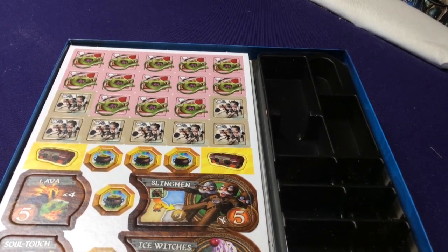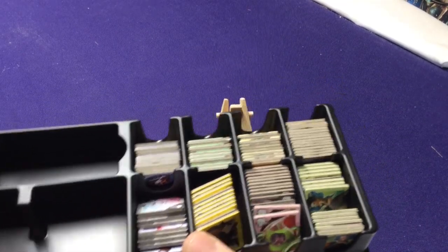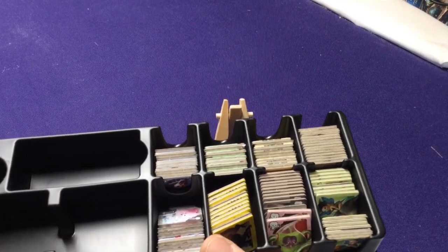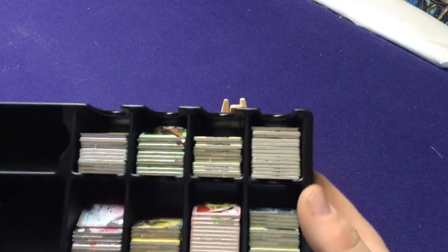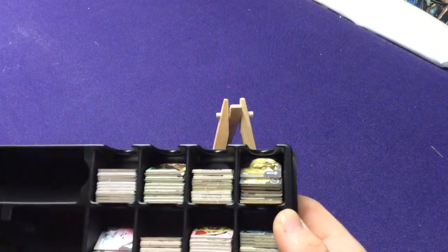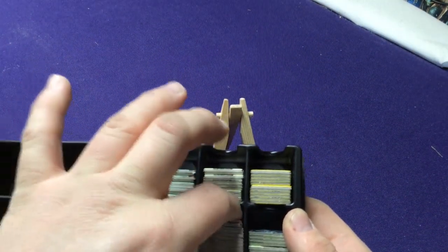I'm going to pause for a moment and separate these tiles out. Okay, we've got all the tokens popped out. I've put all the race tokens in their little slots here. Unlike the base game, they don't show anywhere which tokens go where. There are two different sides to the tray — one is a little bit thicker than the other. I do like the fact that even in all these trays, they give room to get your finger in there to pull them all out, but they're not so empty that they're going to tip over.